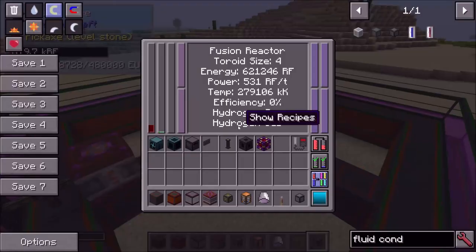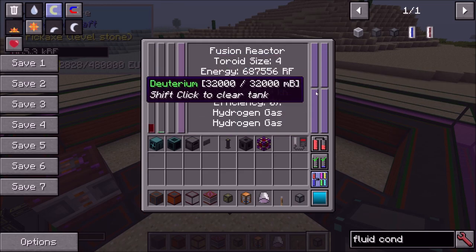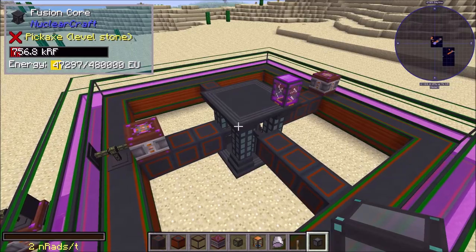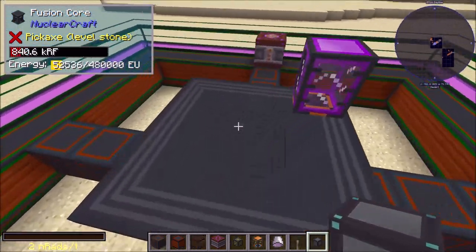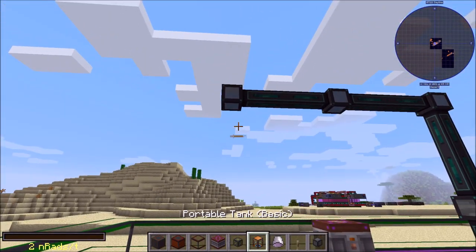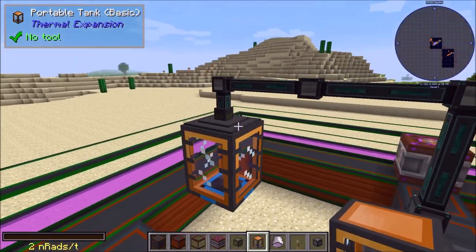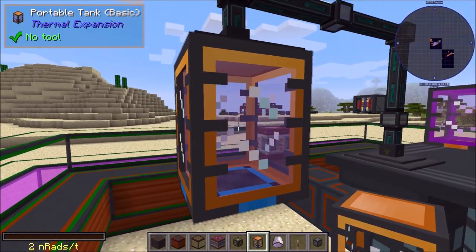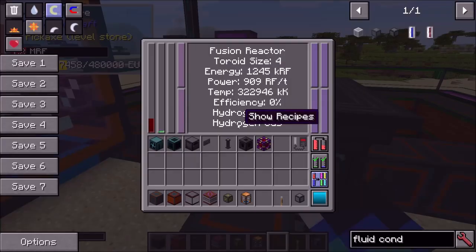To extract the reactor's outputs — which you'll usually want, as they're extremely useful, especially for chaining into subsequent fusion reactors — you literally just use conduits. Starting with hydrogen you get deuterium, which feeds into other reactions. Just get a conduit, set it to extract mode, and you can pump out the fuel. You can see it filling up with deuterium. It's just as simple as any other machine; it's just a bigger three-by-three version.